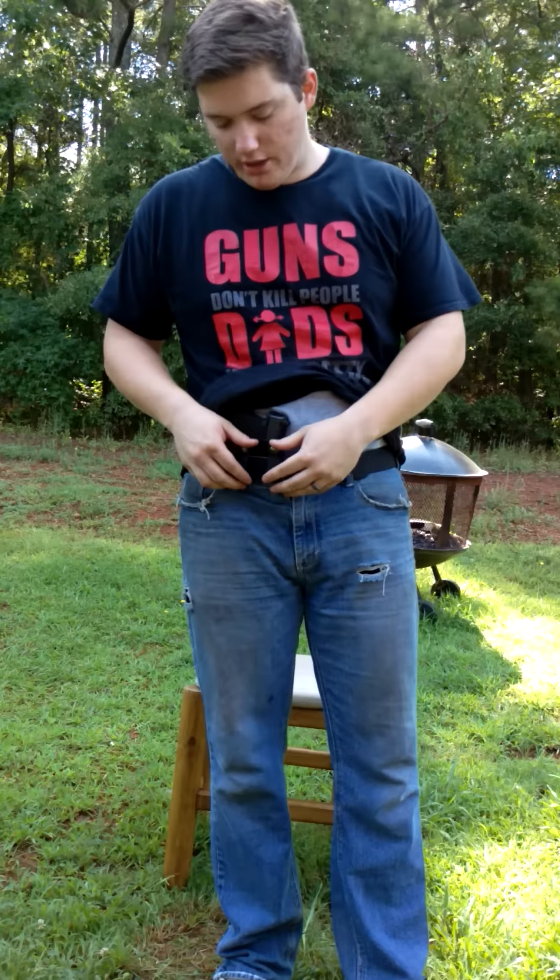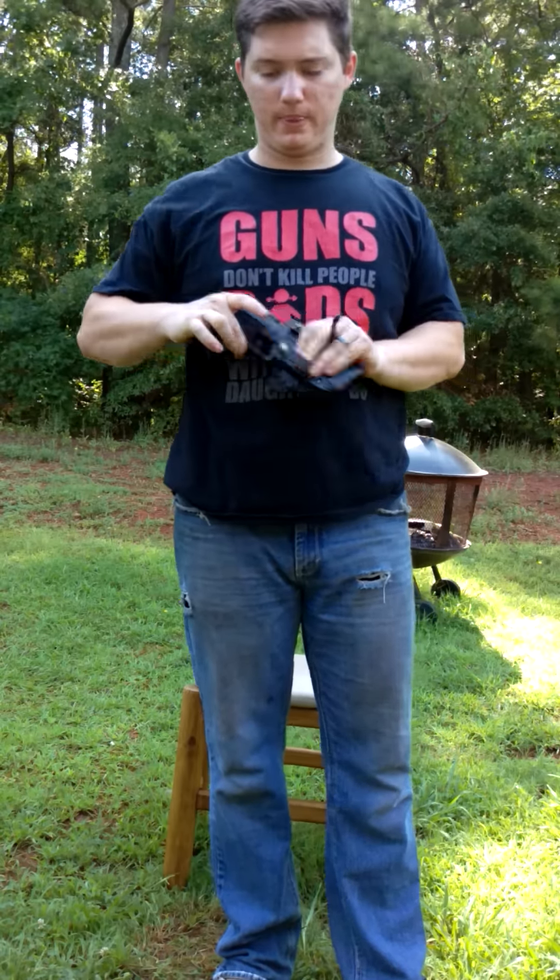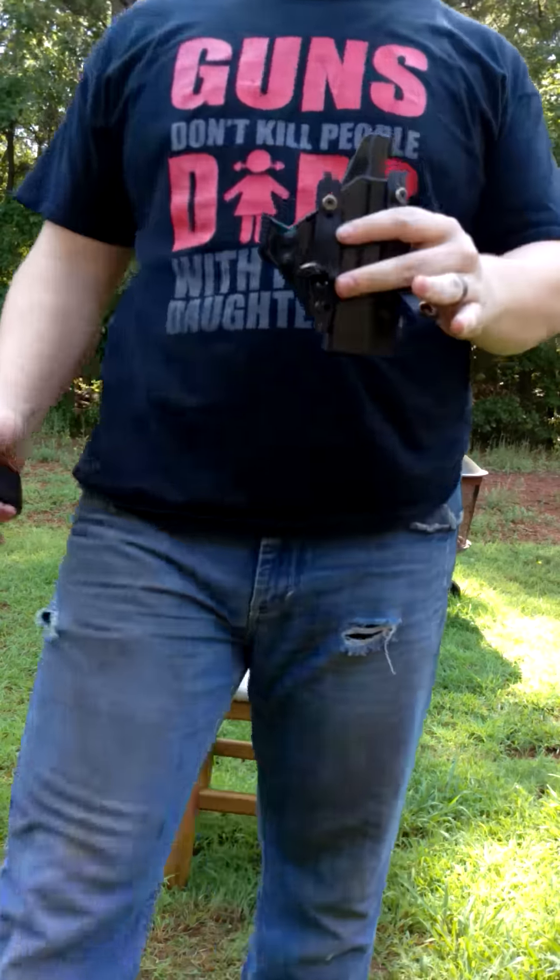Alright, what's up y'all? I just want to cover the topic of appendix carry right now. You cannot go on a gun group or a Facebook forum and post something related to appendix carry without hearing a slew of stupid misconceptions. I posted something on Sunday and I got a ton of negative feedback about appendix carry, and a lot of it is just from stupid misconceptions.